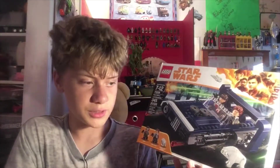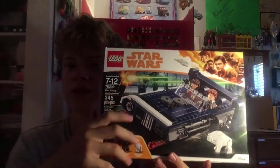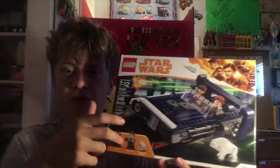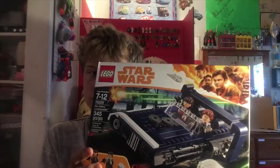Before I start the review and unboxing, I will go ahead and show you guys some of the external features of the box, or just looks really. So here is the front of the box — you can see the speeder, all of this information, the figures, Lego and Star Wars, the Han Solo thing.